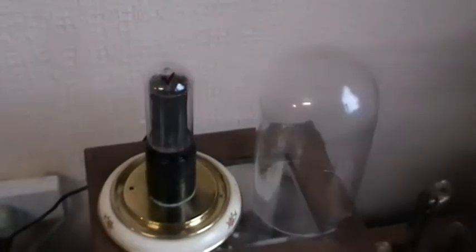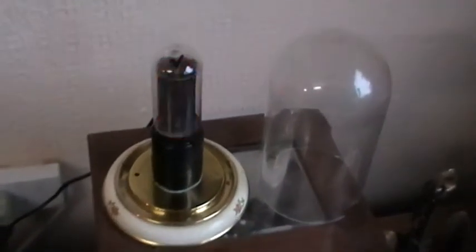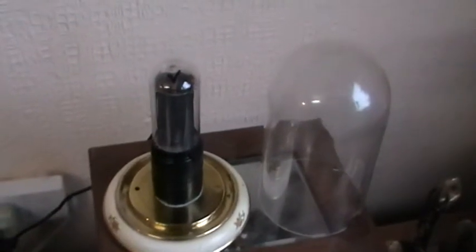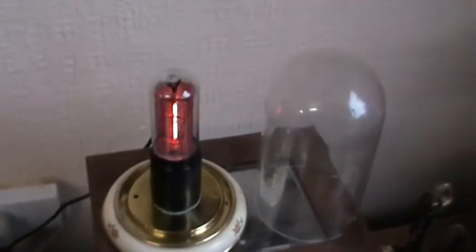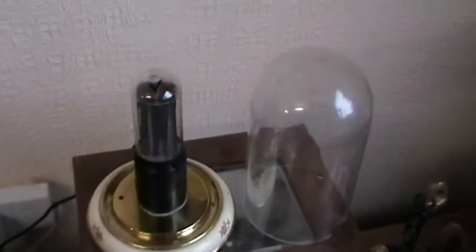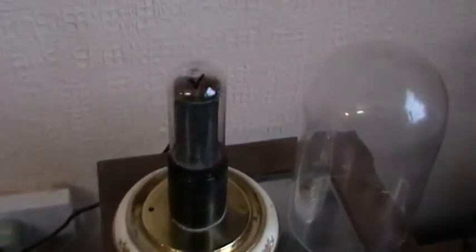All a Nixie tube is, is a neon bulb, and it's run at DC, so you're only lighting up one electrode at a time. Each electrode, as you can see, is numbered one to zero. There's a grid at the front — which you can probably just see — and that grille is the other electrode. Being run on DC, obviously only one half lights up, and each of the numbers are separately connected to pins at the base of the tube.